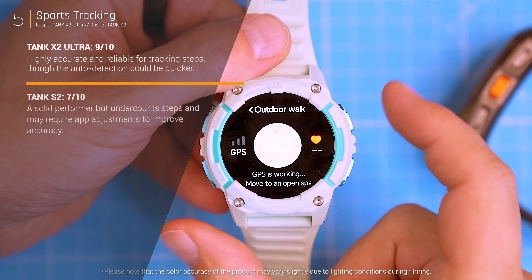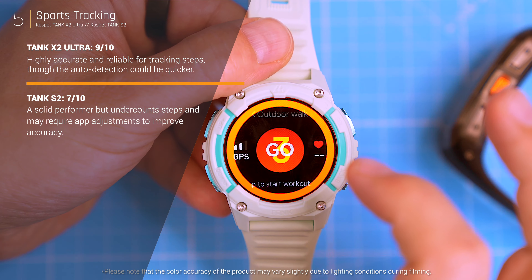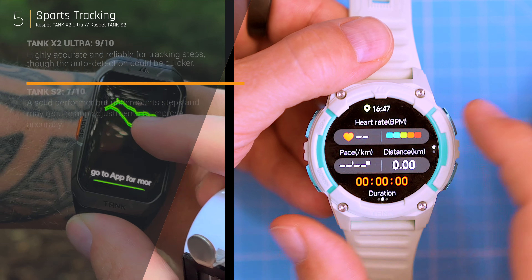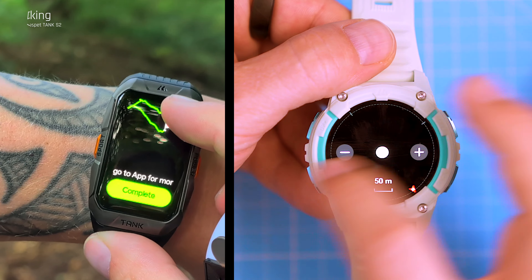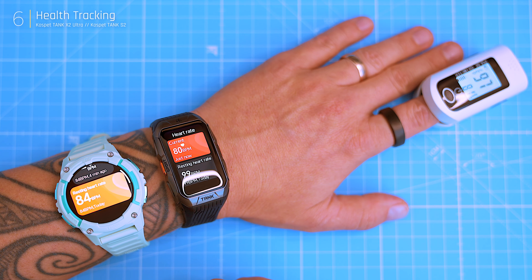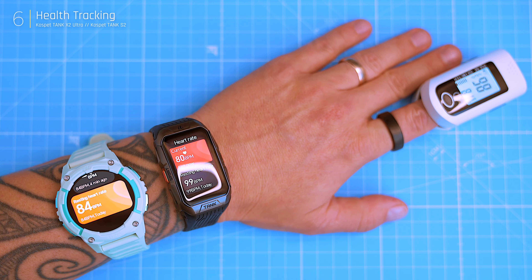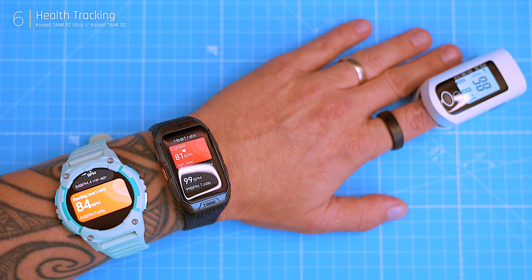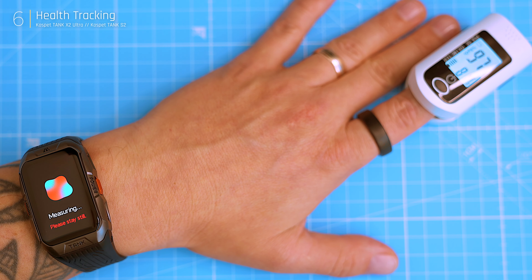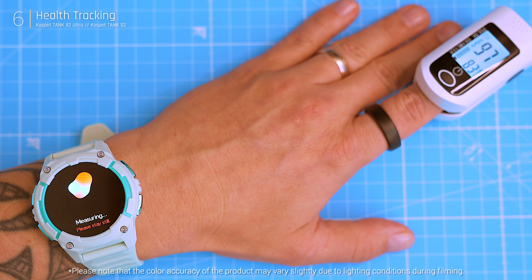Overall, both watches benefit from built-in GPS and solid step tracking, but the Ultra is better suited for those who prioritize precise fitness data. I compared heart rate measurements from both watches with a medical pulse oximeter. The Ultra matched the oximeter results closely, and the S2 was also almost spot on. For SpO2 measurements, both watches delivered nearly identical results to the oximeter.